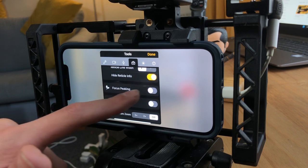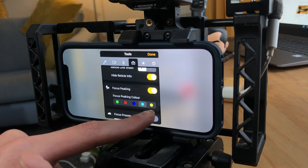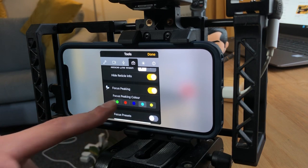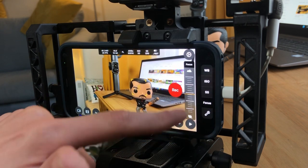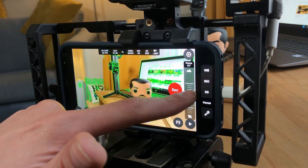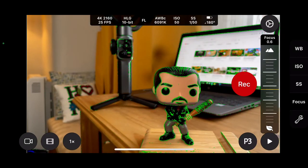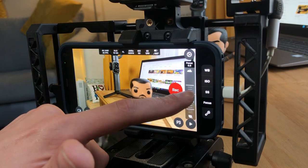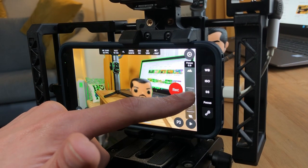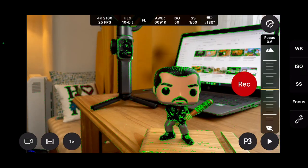One of my favorite features of the whole app is that you can customize different things. With focus peaking — if we turn that on — we've got a whole range of color options. Sticking with green, press on the focus wheel and as we move that, you'll see green lines and dots appearing on the points where the focus is peaking — exactly where we want it. Let go and you can see those cushions in the background in focus. If I bring the focus more towards Negan, our little character here...